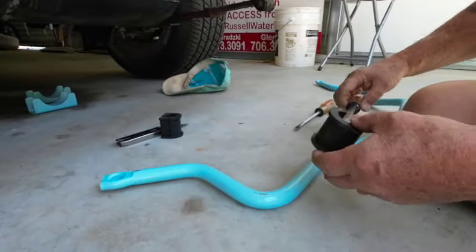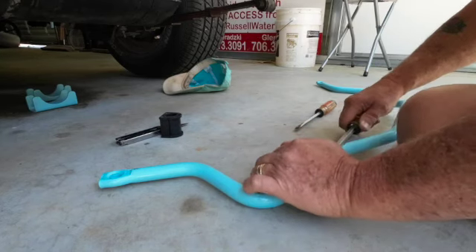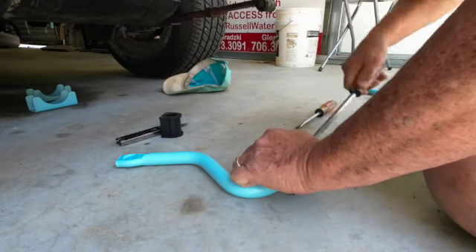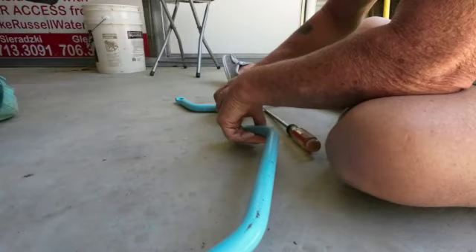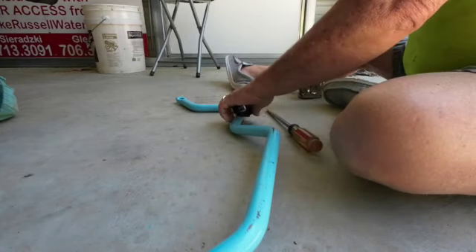Let's see if you can push that over the top of that. Look at there - ta-da! That's what I needed: one more set of hands, right? Just one more set. The ones I got.